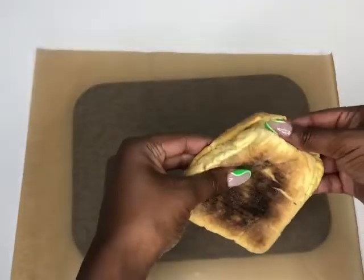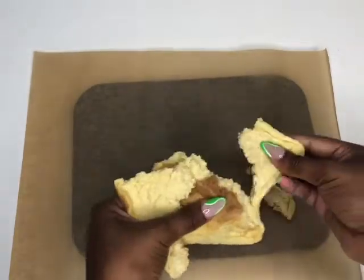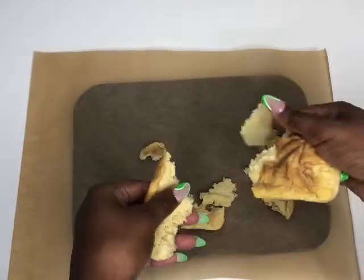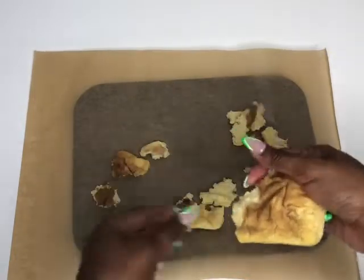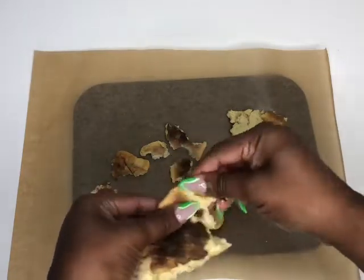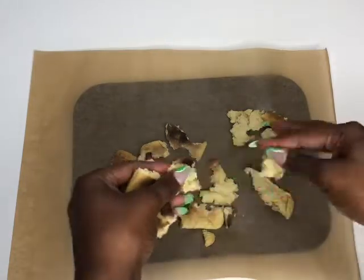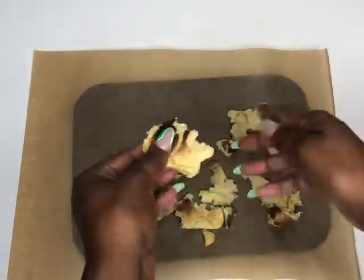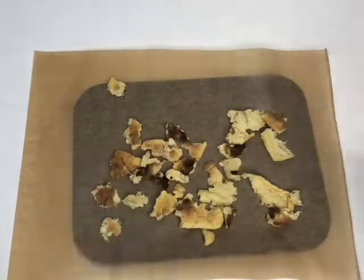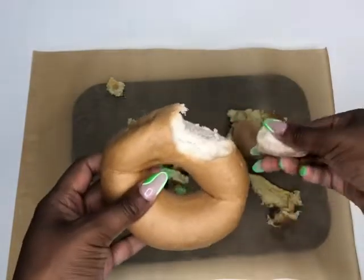First off we're going to start off making some gluten-free breadcrumbs. I never knew that putting breadcrumbs was a thing in Jamaican patties, but here we are, and I'm going to be showing you how to make some breadcrumbs in less than 20 minutes. What you want to do is to break up your gluten-free bread into pieces. I would suggest that you use the type of gluten-free bread that no one wants to eat — the gluten-free bread that's ready to go in the bin. That's the best kind to use. I'm using two types of bread: some sweet brioche and some bagel.